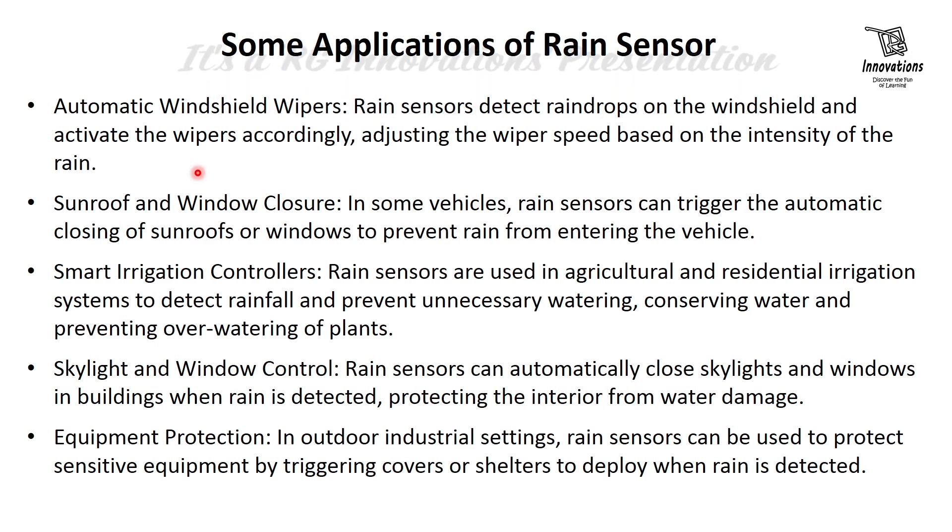Equipment protection — in outdoor industrial settings, rain sensors can be used to protect sensitive equipment by triggering covers or shelters to deploy when rain is detected. These are some of the applications; there are others as well, but we are not going into much detail about those.